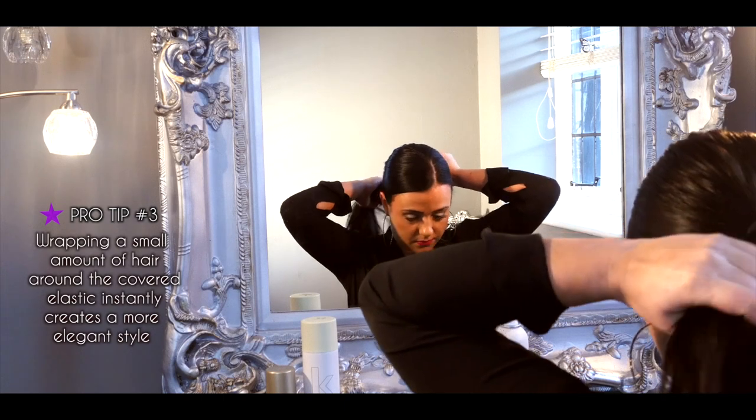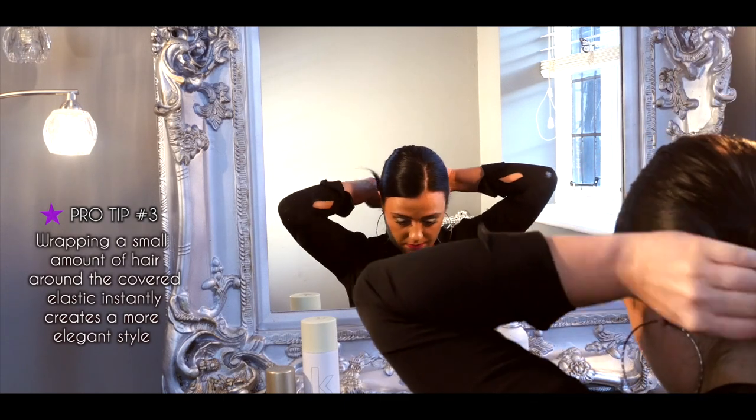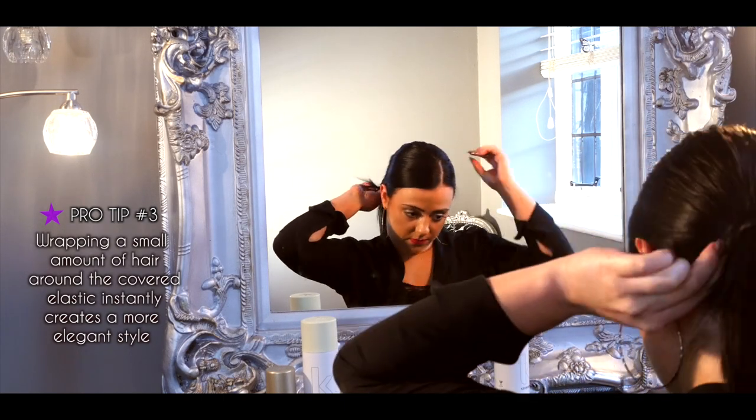Wrapping a small amount of hair around the covered elastic instantly creates a more elegant style.